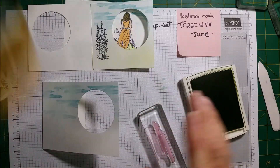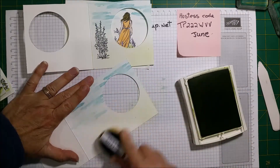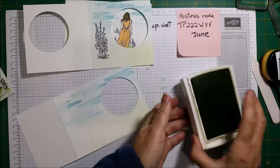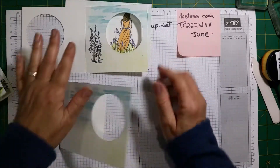Okay, so that's done. Now we're going to get the Old Olive again and I'm going to do a little bit of the grass — just a little bit. Okay, now I'm happy with that.